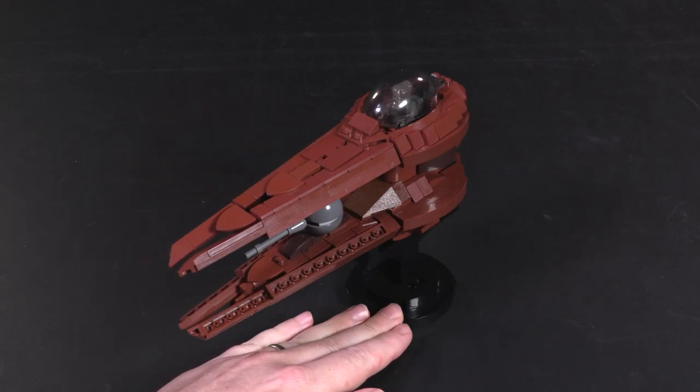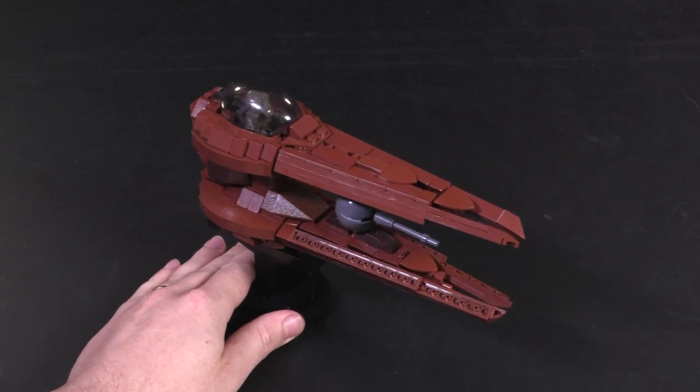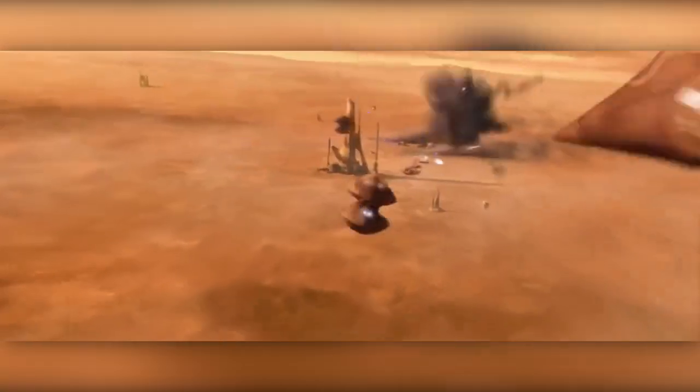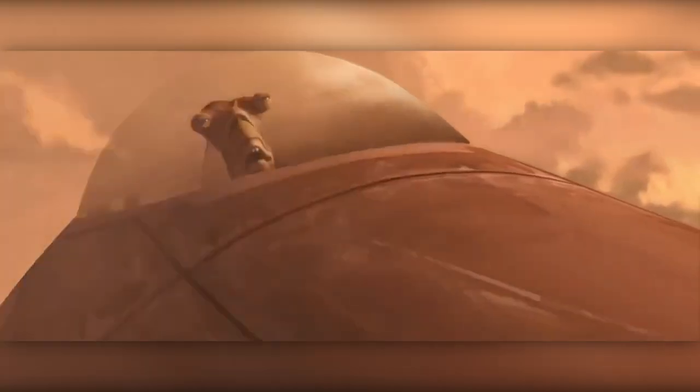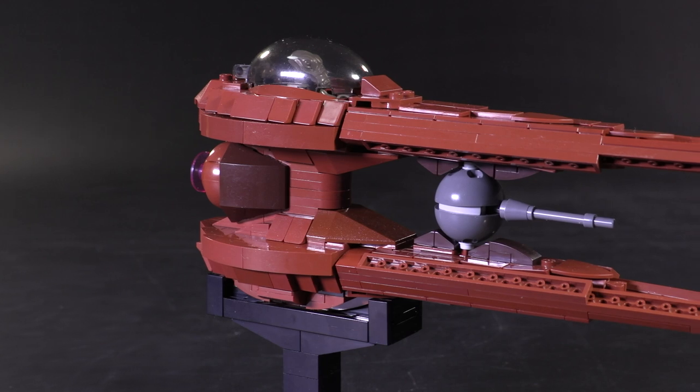You don't see a ton of this ship in the movies or Clone Wars show, as it's a defensive fighter for the Geonosians, so it never really left that system - kind of similar to maybe a Naboo N1 starfighter or a Coruscant police gunship. But every time the Republic does face off against the Nantex, it seems to hold its own pretty darn well.